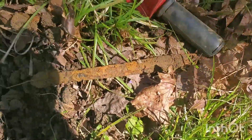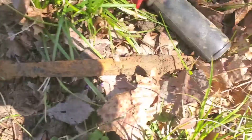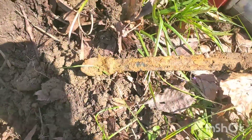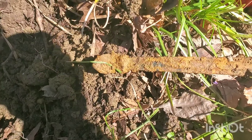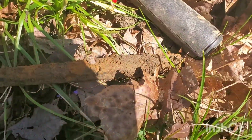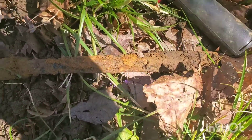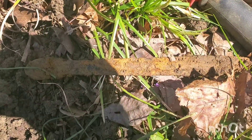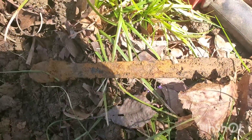All right everybody, I want to show you what we found here. It's the handle of a mess kit from World War One. You can see it's hinged and it was attached to the bottom frying pan part. This here has a little lip on it and it would swing around and catch on a little piece on the other side to hold them all together. Definitely a pretty cool find.